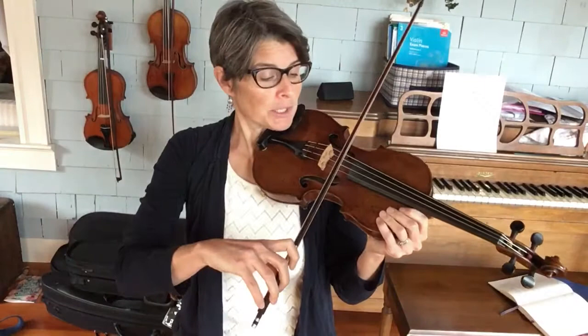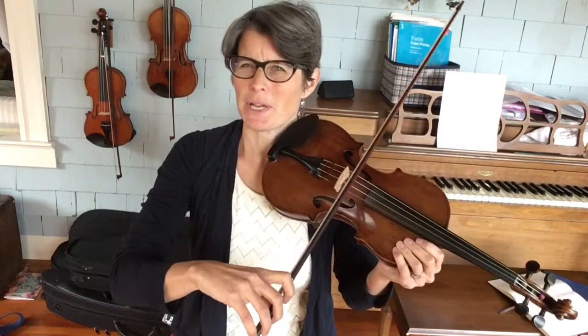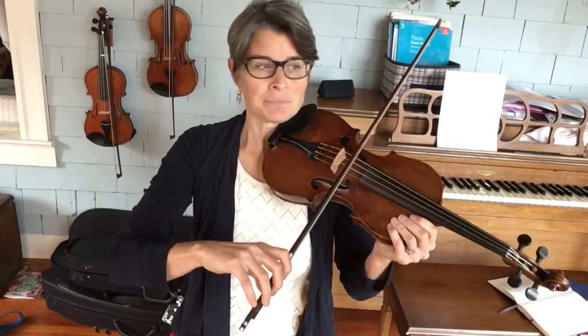Today we're gonna work on a bowing pattern I call the down up triple slur pattern. You're gonna get this in a lot of reels. Let's start with the triplet on the open D string. Most fiddle players do these down up down - that's a triplet. Some do up down up, but I'd say me and the majority of fiddle players do down up down, so that's the way I teach it.